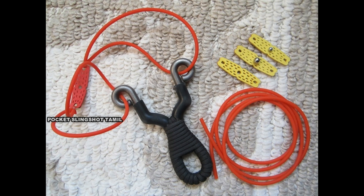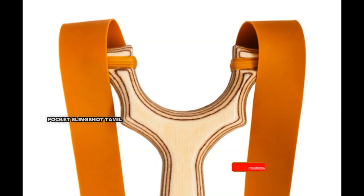Therefore, it is more powerful and achievable. Tube band is very easy to install in the slingshot. When you install it, it is very easy. If it is a flat band, it is very powerful. Please like, share, and subscribe to our channel.